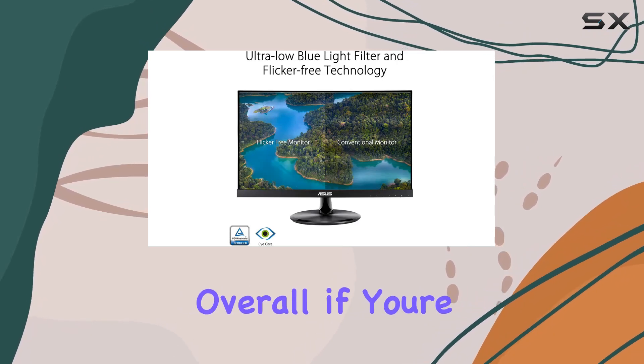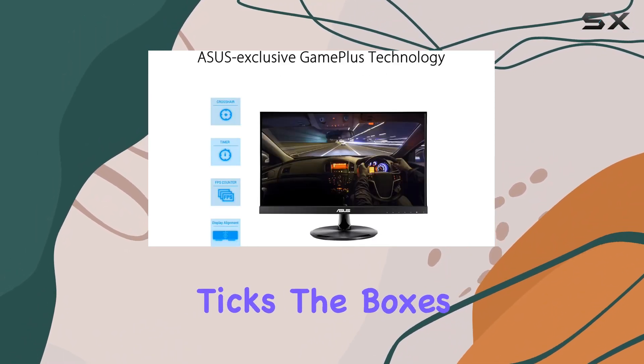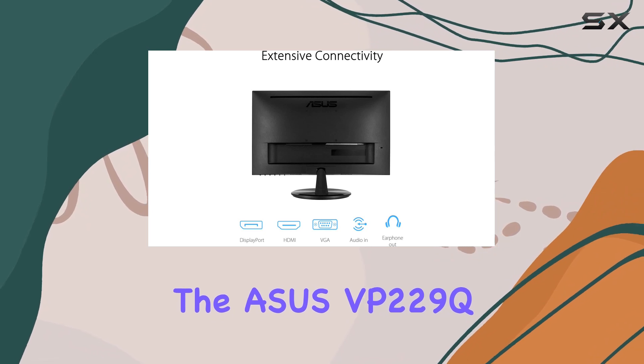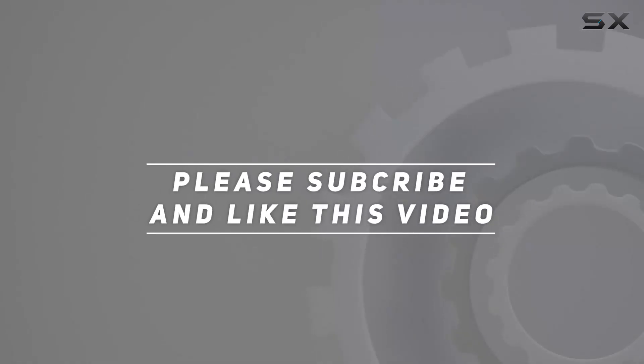In the box, you get everything needed to set up: an HDMI cable, DisplayPort cable, power cord, warranty card, and a quick start guide. Overall, if you're after a 21.5-inch monitor that ticks the boxes for visual quality, eye care, versatility, and connectivity, the ASUS VP229Q is a solid choice. Check out the video description for the updated price, and thank you for watching.